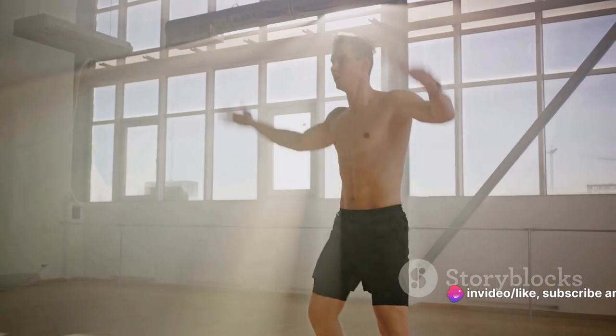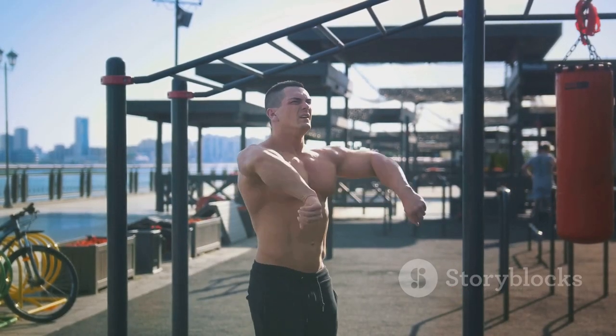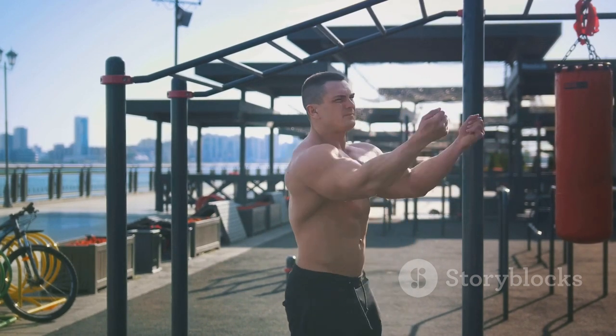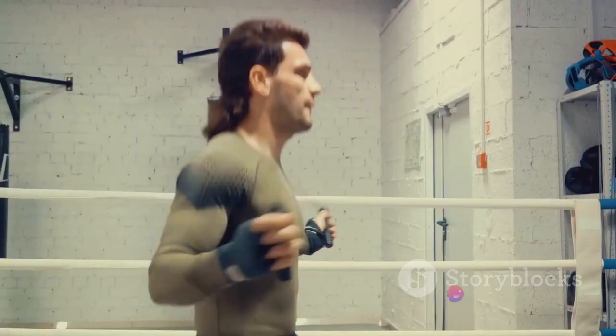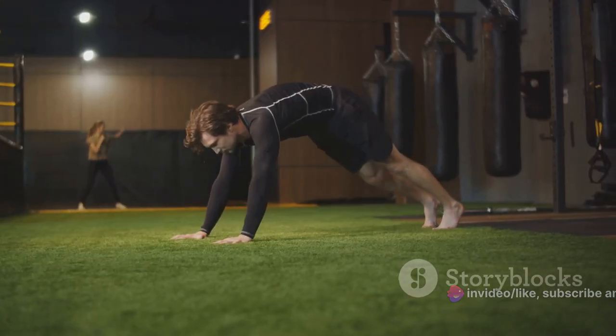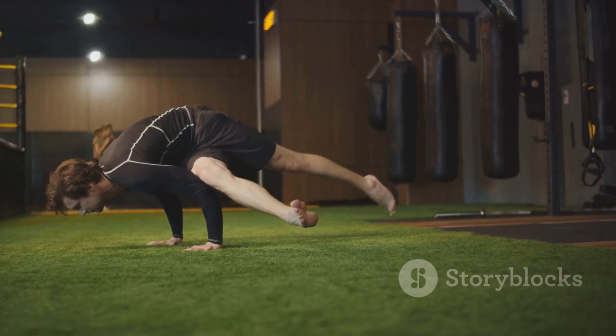Next, we transition into jumping jacks, a full-body exercise that promotes blood flow to all muscle groups, preparing us for the comprehensive Spartan workout ahead. Finally, we move on to dynamic stretching. This isn't your traditional static hold stretch. We're talking about active movements that stretch our muscles without holding the end position, which is ideal for sport-specific warm-ups.